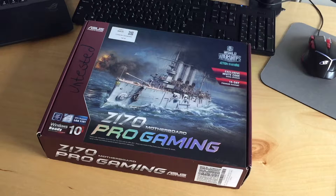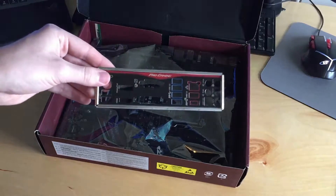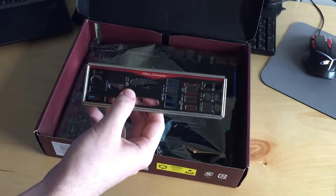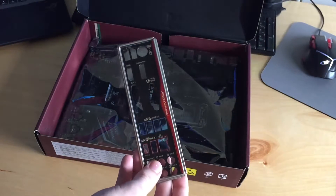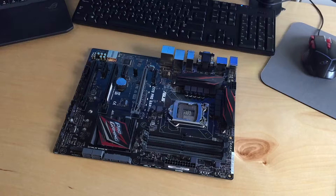My friend said I could borrow his 6600K and some DDR4 so I can test it, and hopefully flash the BIOS so it supports Kaby Lake processors. So I'm going to go ahead and open the box here. You can see the board did indeed come with the I/O shield. I always seem to get them with I/O shields, and that's just my luck — I'm happy with that. I don't feel the build is complete and it kind of drives my OCD crazy when I don't have one. I also removed the anti-static bag from the board off-camera because it's really loud and annoying.